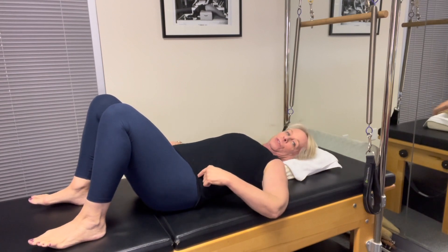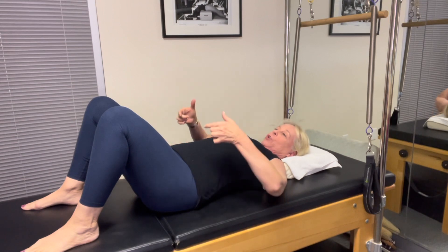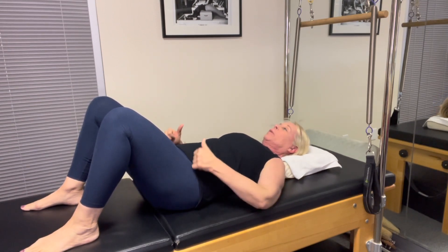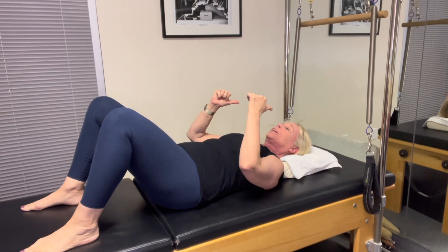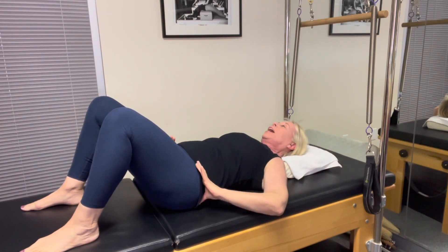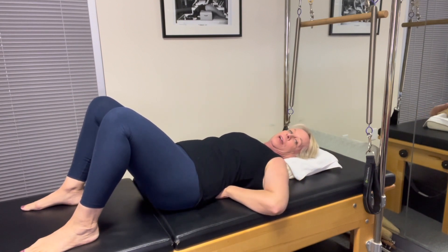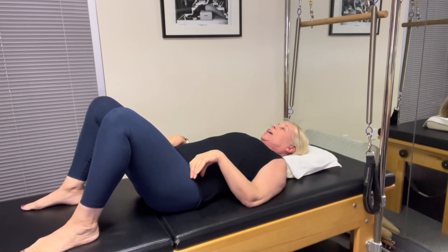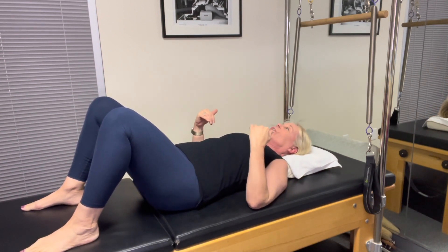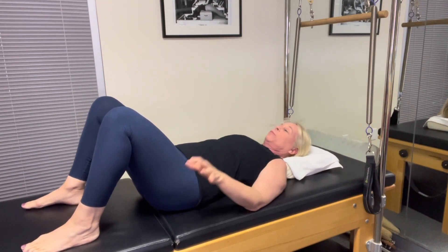Your hip bones are called your ASIS. We're going to think of them curling up — think of them almost like headlights. I'm going to tuck under my headlights, they're going to come back towards me, and then I'm going to release. And I'm going to curl and release. If I put my hands under my back, I'd flatten out my hands, press on my hands, and then release. Curl and release. Do that as many times as feels comfortable.